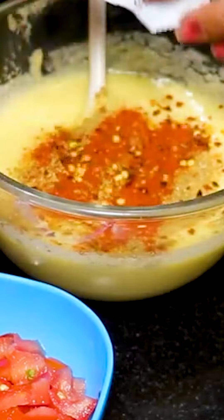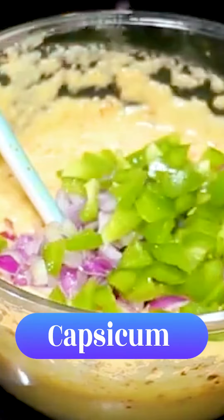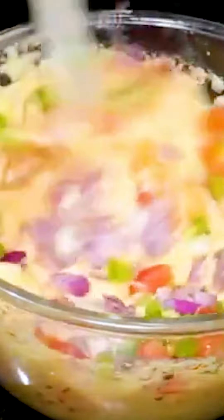We will add chopped onion, chopped capsicum, chopped tomatoes. We will add it well and mix it well.